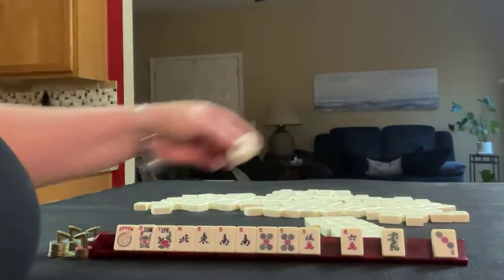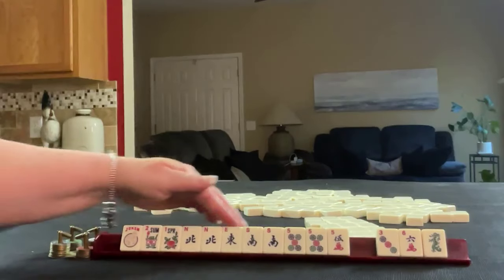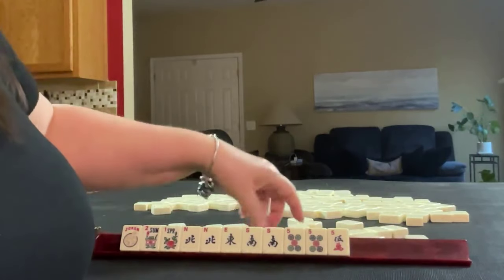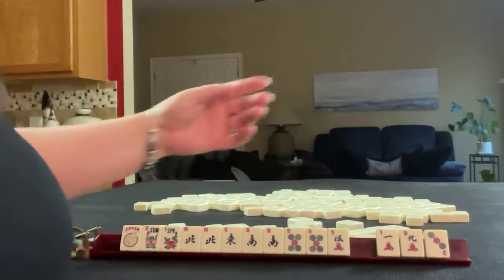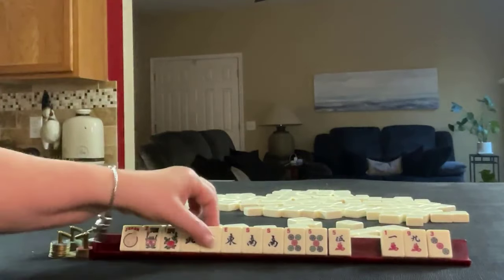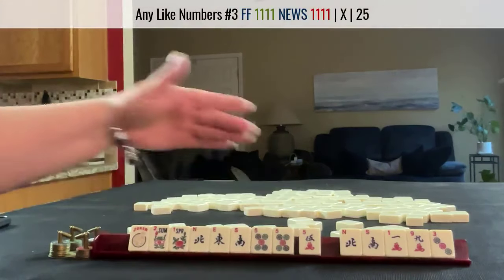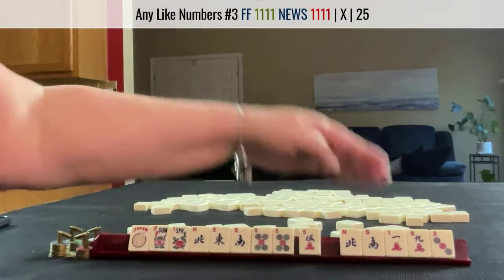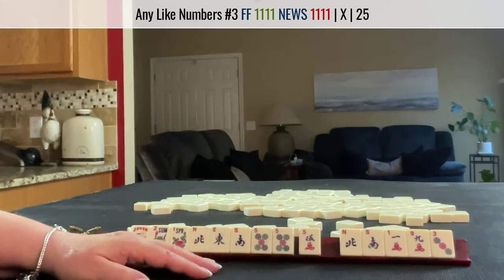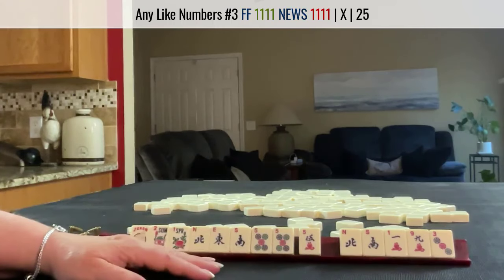We got a three. Here's a north. We have wins and like numbers we can pass. I think that was a pretty good result. These are extras. We almost have news and like numbers, pair of flowers. We have five discards. Five discards is not ideal — I'd say four or less is better. You want to have as few discards as possible when you choose a category to focus on.